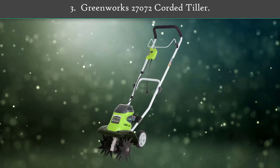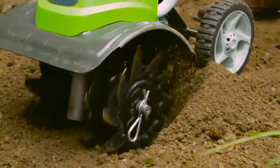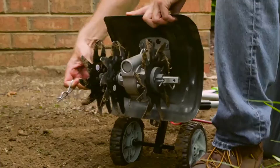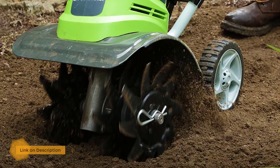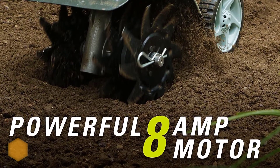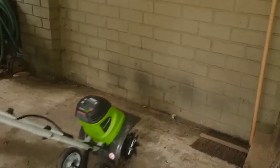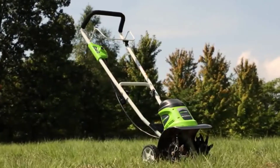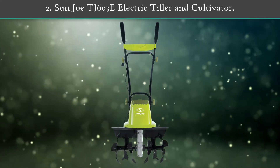Number 3: Greenworks 27072 Corded Tiller. This affordable model is definitely a top choice for homeowners with small gardens and lawns. The Greenworks features an 8 amp electric motor that requires corded operation with the use of an extension cord. The 8 amp motor produces an easy startup for the beginner gardener, and the forward rotation of the steel tines improves the performance of this machine. Greenworks is another excellent choice for small to medium-sized gardens.